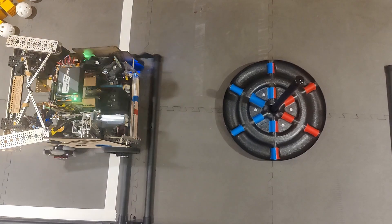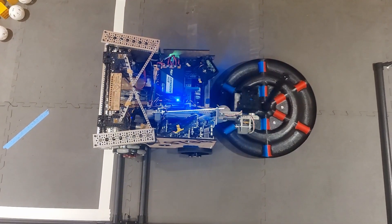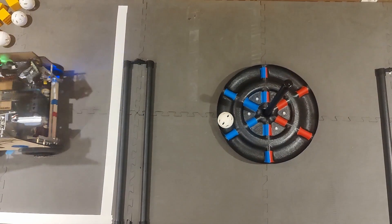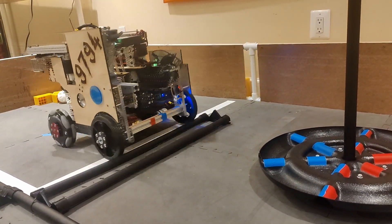Because our robot uses the full 18x18 inch space, there's very little room for error when scoring on the shared shipping hub. So if our drivers want to score in the shared shipping hub, they can use our automated scoring system, which we like to call the bump and dump.